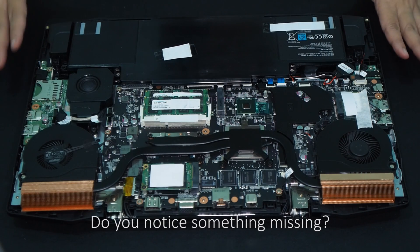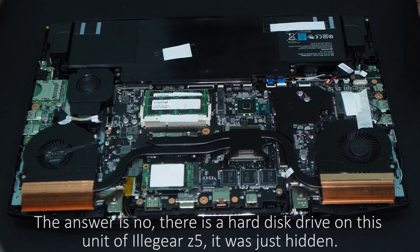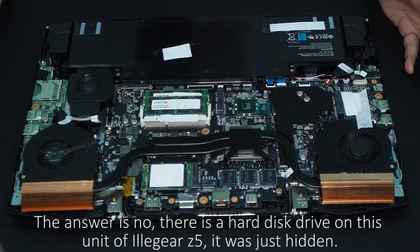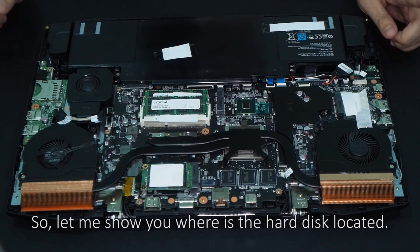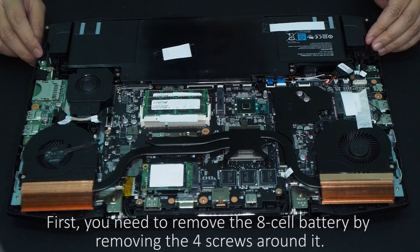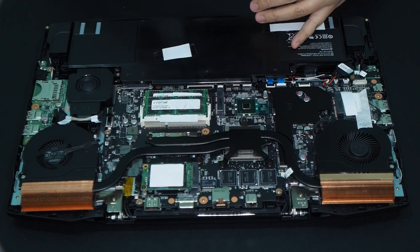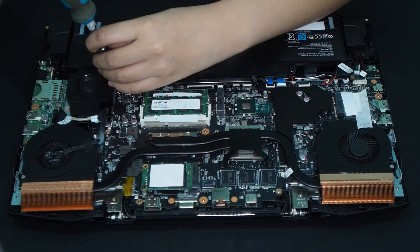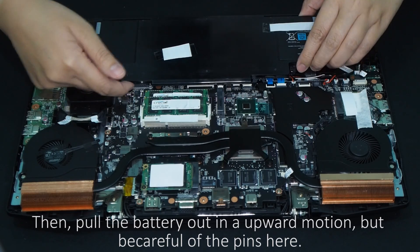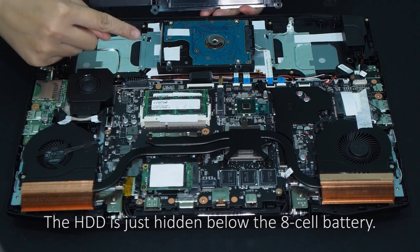Do you notice something missing? Where is the hard disk? Does this unit not support HDD? The answer is no — there is a hard disk drive on this unit. It is just hidden. Let me show you where it is located. First, you need to remove the 8-cell battery by removing the screws around it, then pull the battery out in an upward motion, but be careful of the pins. The HDD is just hidden below the 8-cell battery.